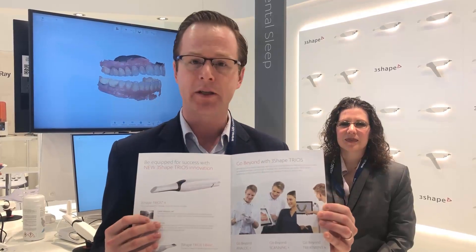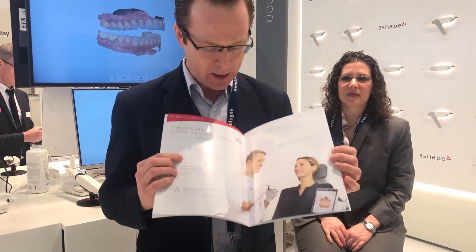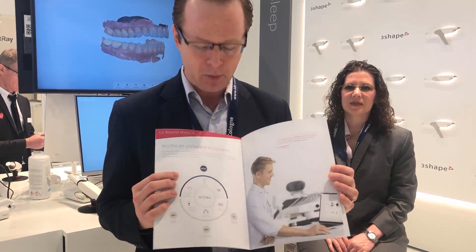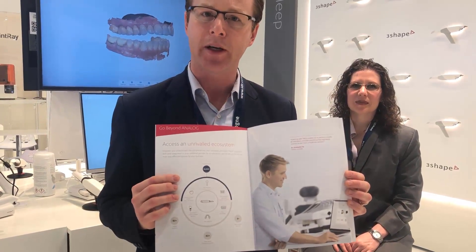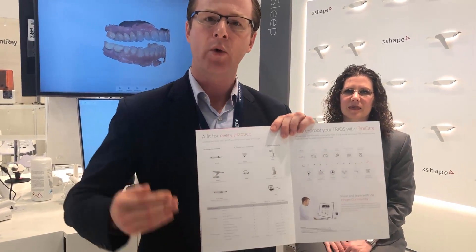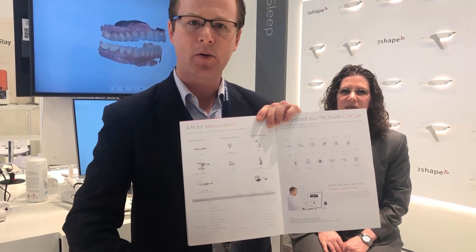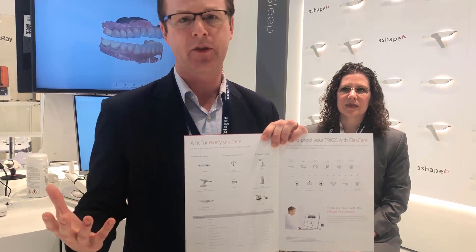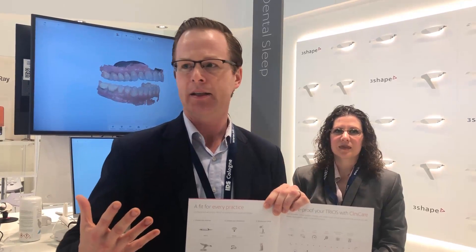You can see here they've developed an entire ecosystem of value-added services available with the Trios system. As I open this, they create integration and connection that brings the patient into the experience. You can see all the different features available with Trios Basic, Trios 3, and Trios 4. Since Trios 4 is the latest development from 3Shape, they're labeling it as their premium product — the ultimate scanner available in the market.